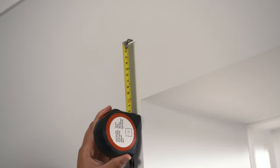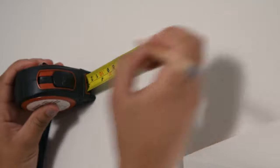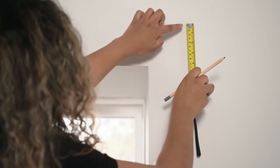Where room allows, we recommend sitting your curtain pole 10 centimeters above the window. Simply measure 10 centimeters above your window frame, then measure 10 centimeters across from the edge of the window frame and make the mark for your hole. Repeat on the opposite side, ideally using a spirit level to make sure that the pole will sit level.